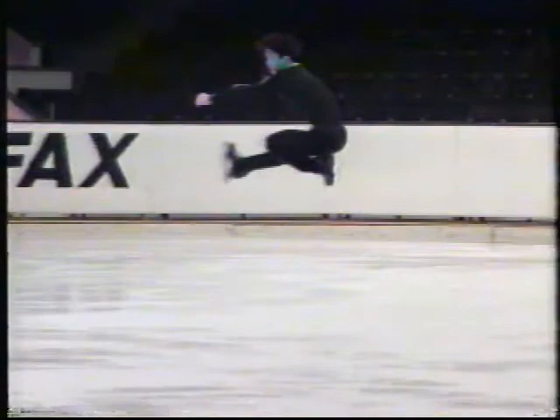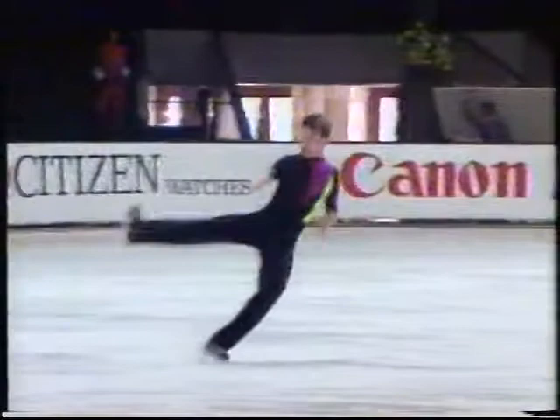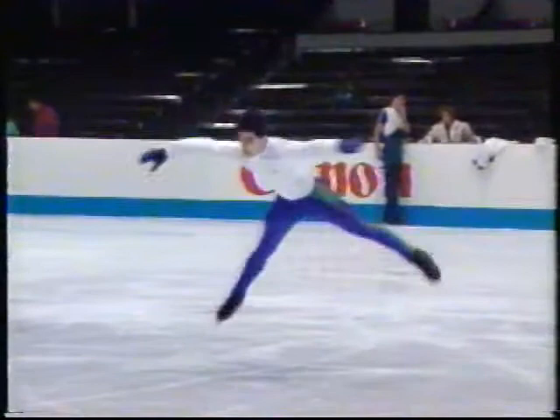In the sit, ensure one leg is tucked neatly underneath with the other properly outstretched. It is not as good if it is a half-hearted sit with no effort made to pull the legs close up to the body. For the camel fly in the air, look for the body to be in a fully extended horizontal position. The best ones will have the free leg as high or higher than the head. The poor ones will not even reach a horizontal position.